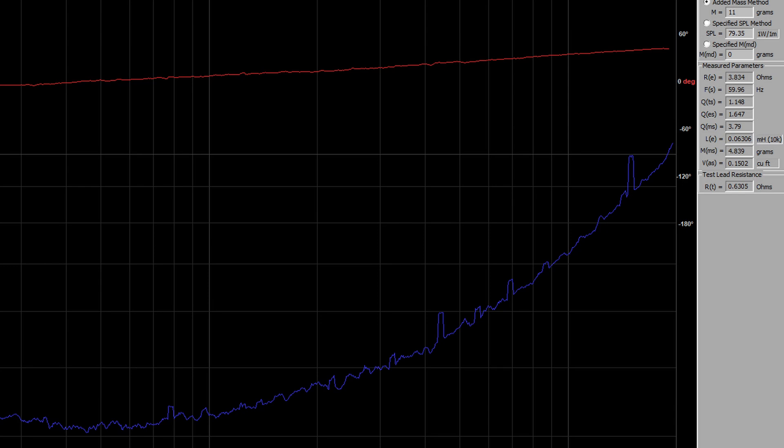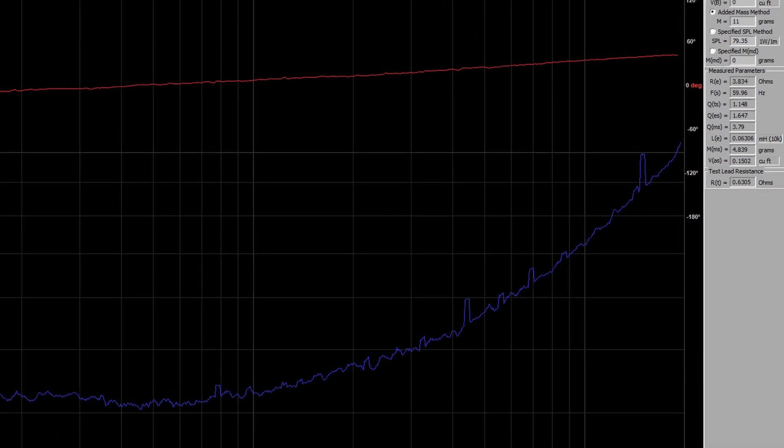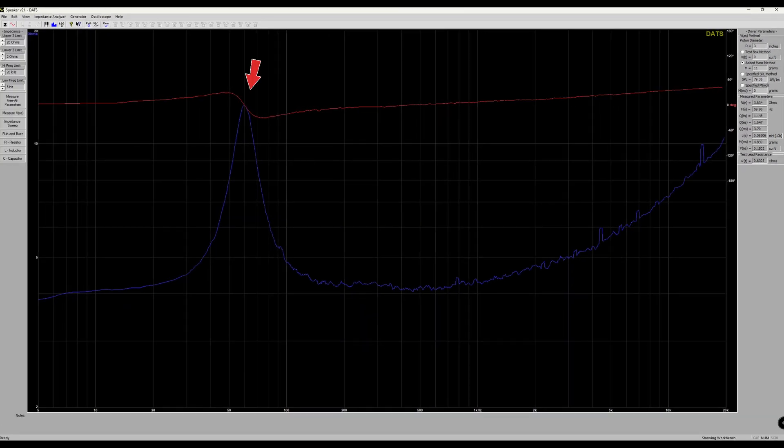I hadn't discussed the Q factors in great detail on the channel yet, and I figured this would be very beneficial. As for the other parts of the graph: FS is just the resonant frequency of the system — it means very little considering it will change once in an enclosure, but in a free air system this is where it wants to vibrate naturally. The SPL is 79.35 decibels per watt at 1 meter, which is fairly strong considering the 3-inch driver. For MMS, the moving mass is on a super diet, sitting right under 5 grams. VAS is essentially the volume of air that has the same compliance as the suspension of the system. Lastly, we can see the blue spike in the graph is crossing into the red line, indicating this is a fairly strong motor setup.